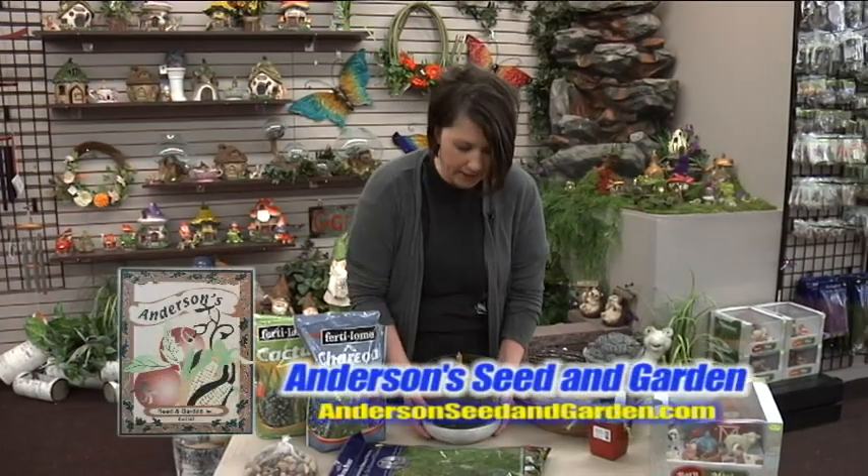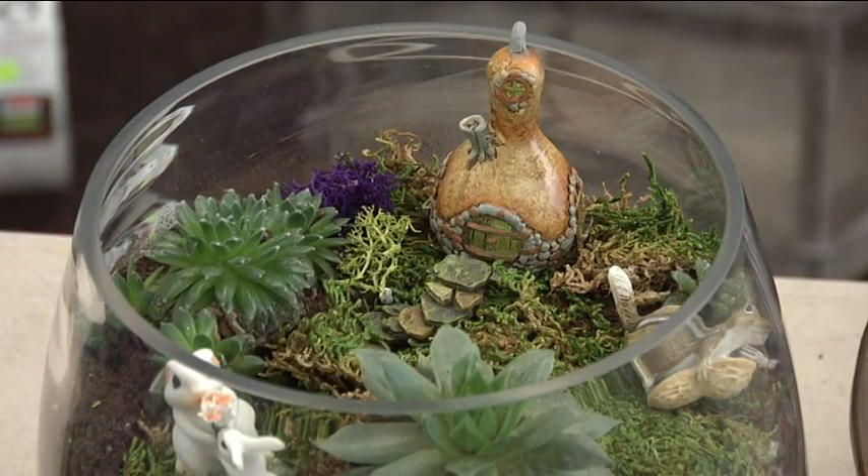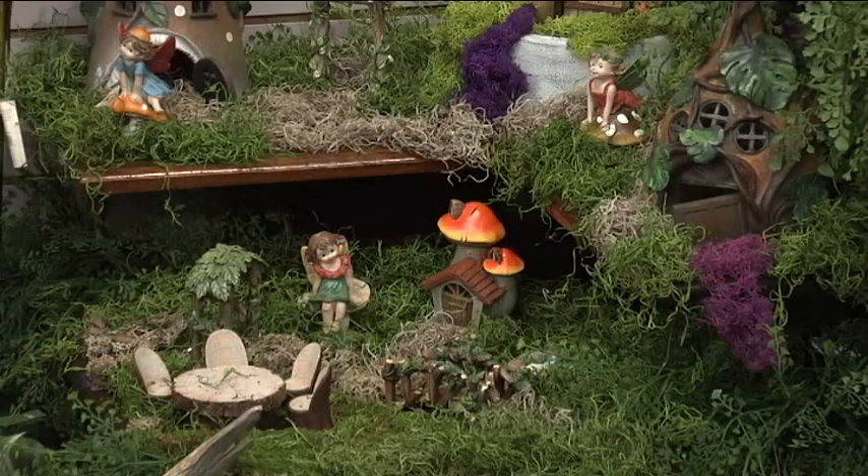Hi! We're going to make a fairy garden today out of this cute little terrarium. Fairy gardens right now are the cool thing to do — a trend with excitement all around, and little girls just love to get into it as much as moms do. I love to do it.